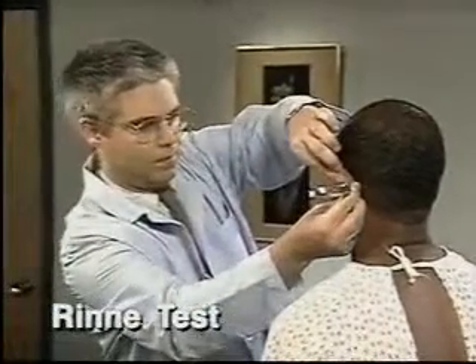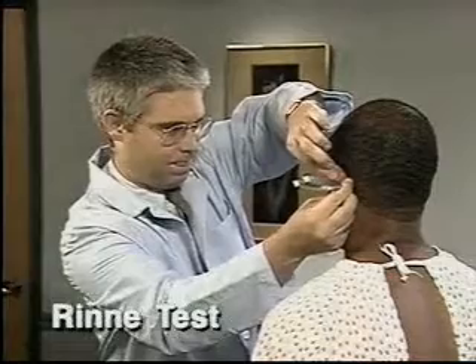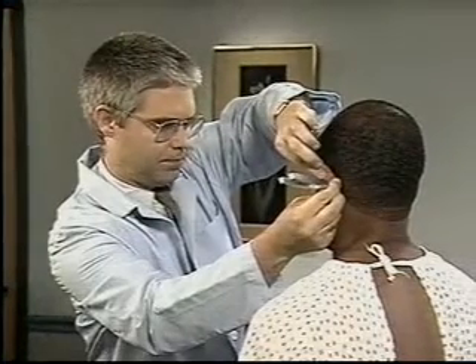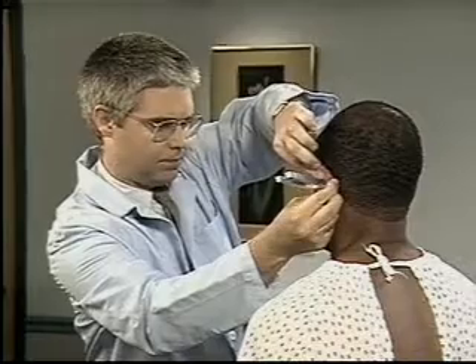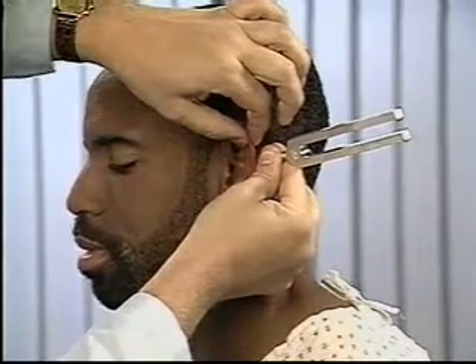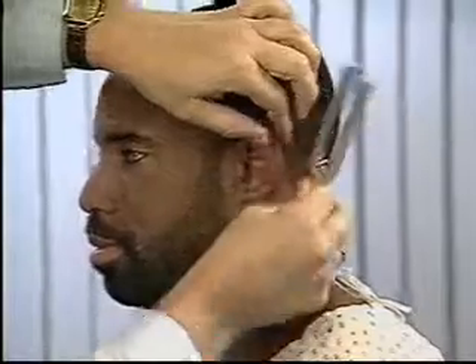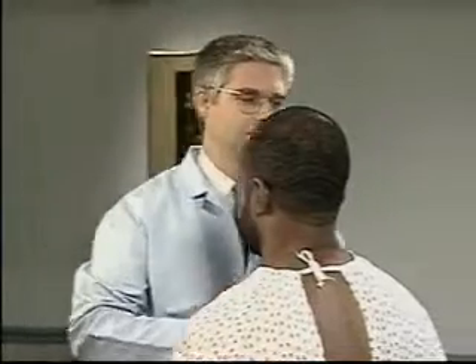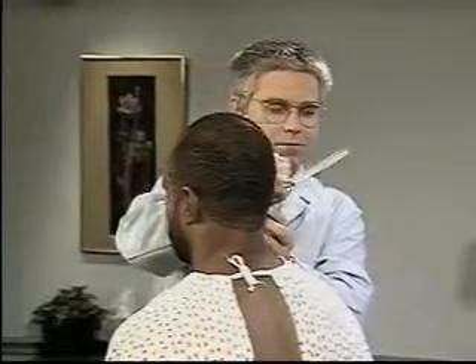Compare air and bone conduction by performing the Rinne test. Place a lightly vibrating tuning fork on the mastoid bone behind the ear. When the patient indicates that the sound is no longer heard, quickly place the vibrating fork near the ear canal. Normally, the patient can hear the sound longer through air than through bone. Be sure to test the opposite ear.